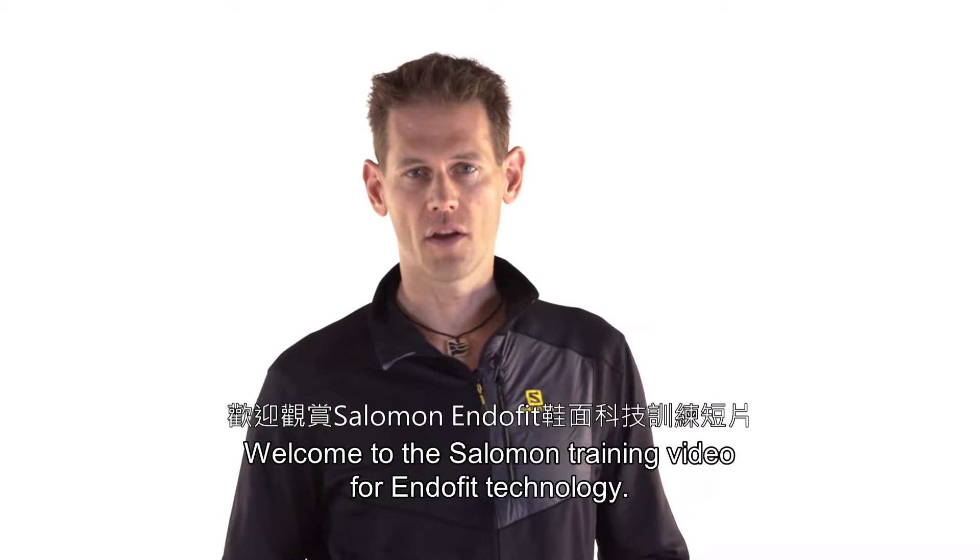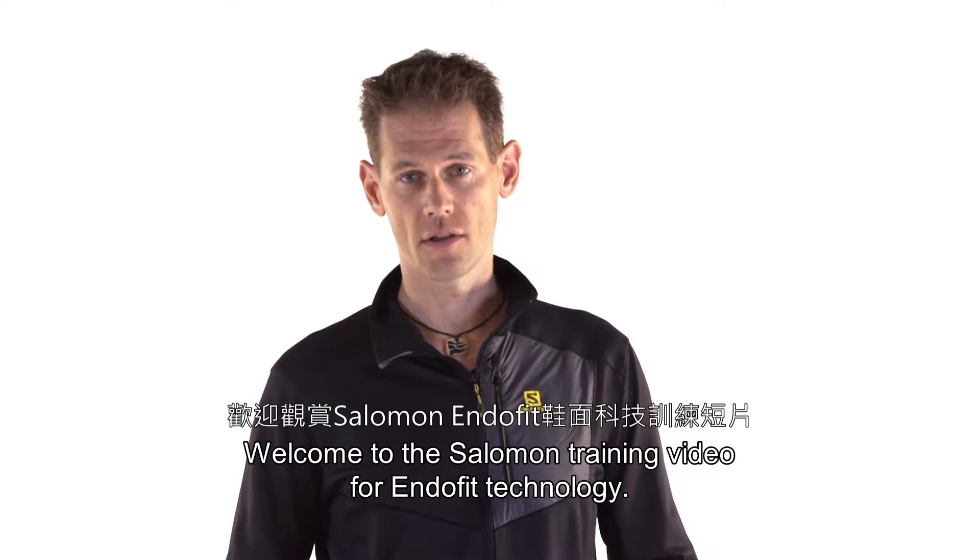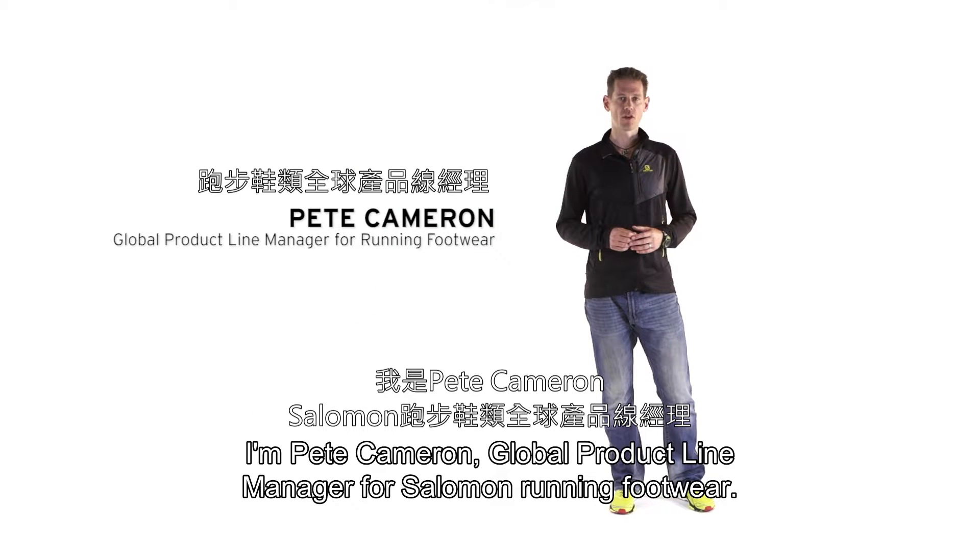Welcome to the Salomon training video for Endofit Technology. I'm Pete Cameron, the global product line manager for Salomon Running Footwear.